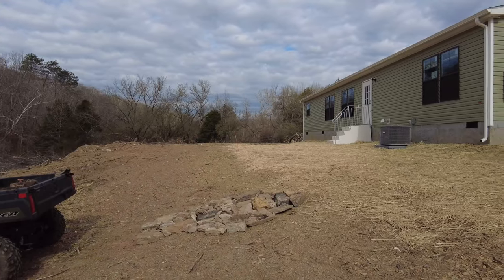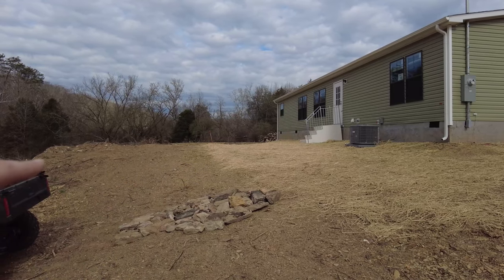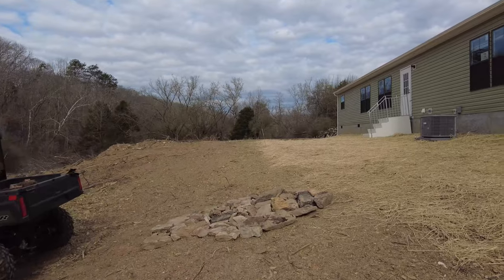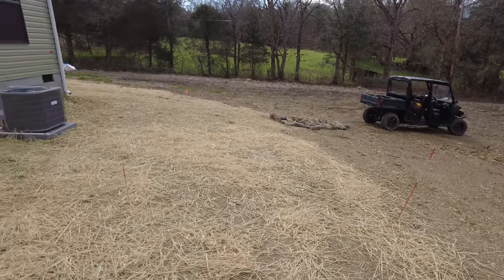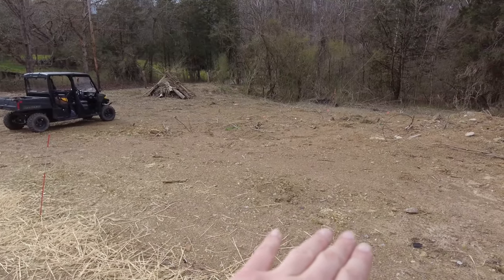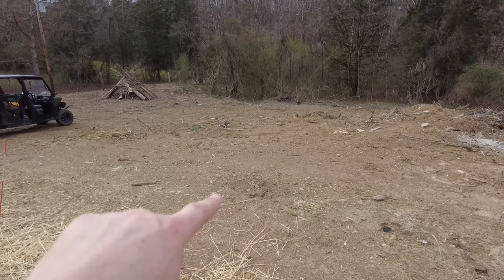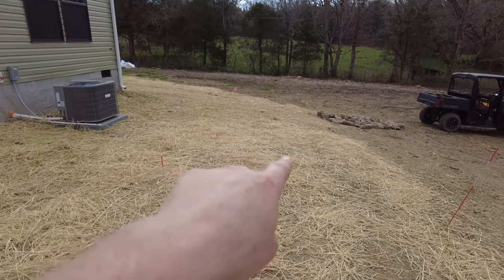Let me show you the ultimate goal for this section of the yard. On this side we have a nice flat area out back of the house, but then it kind of dips down really quick right here. I'm standing right up here by the back steps, and if you look down, it's all pretty flat right here, and then right in this area it just starts really dipping down — it's pretty significant.